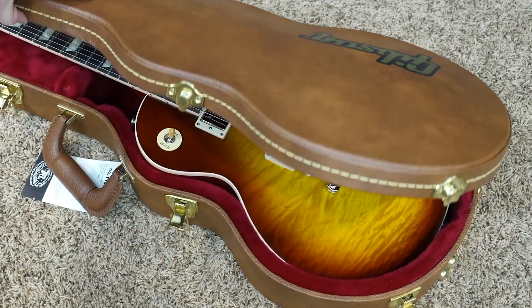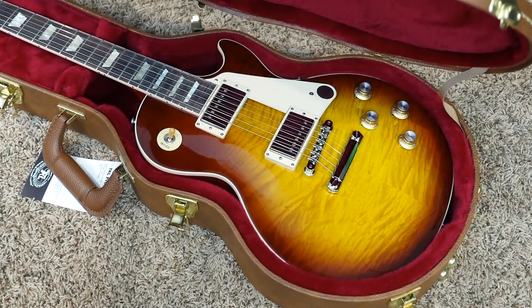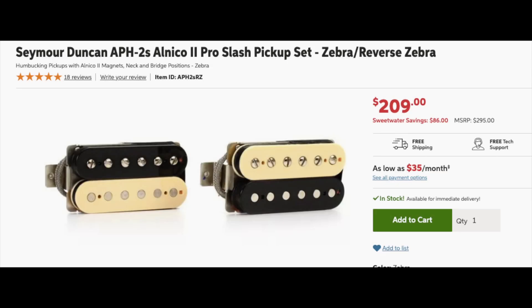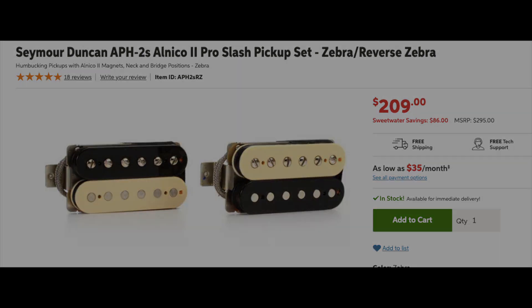This is basically an Original Collection 50s Les Paul Standard, but what they've done is swapped the pickups out and given them a new name — these are called the Slash Bucker pickups. They also make use of Alnico 2 magnets, very similar to his Seymour Duncan signature set, the Alnico 2 Pros.